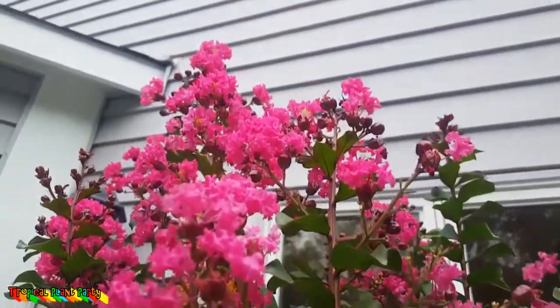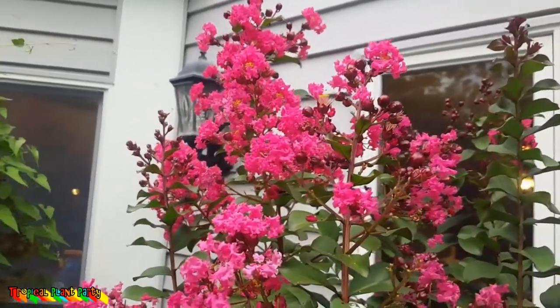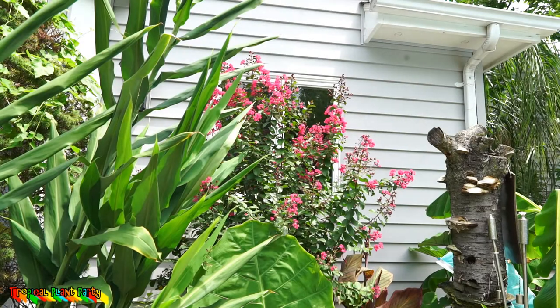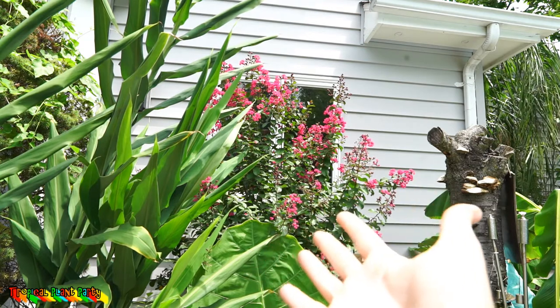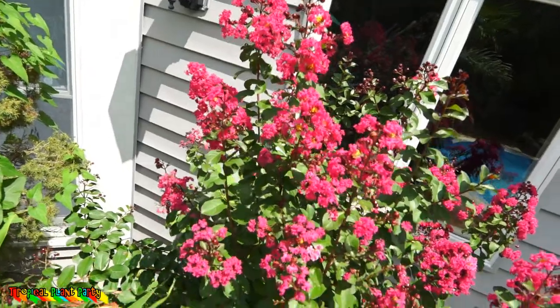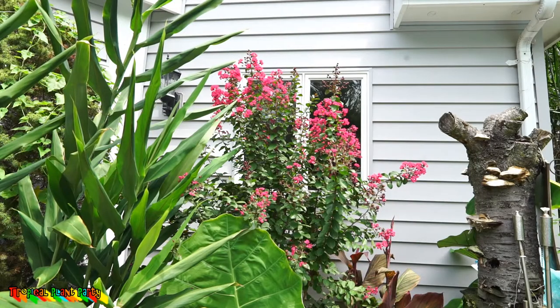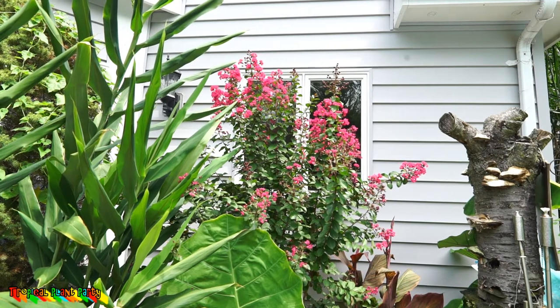I love having crepe myrtles around — they provide great contrast and structure, and they attract hummingbirds, butterflies, and bees. Unfortunately, Japanese beetles really love them too; they just showed up in my garden a few days ago. One thing worthy of note: crepe myrtles have a somewhat symbiotic relationship with ants, so if you're using pesticides near them you have to be really careful. A mosquito company sprayed mine last year and it looked very bad, even though it didn't die.